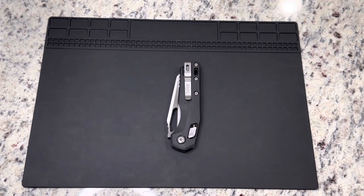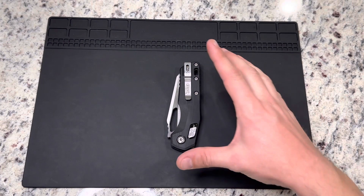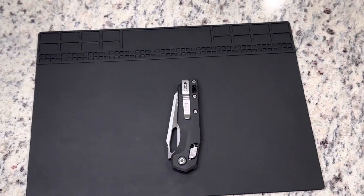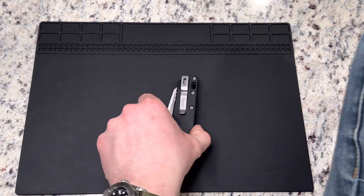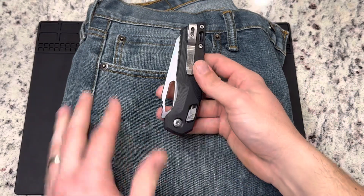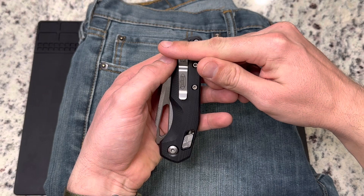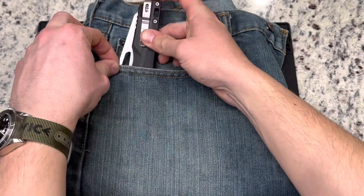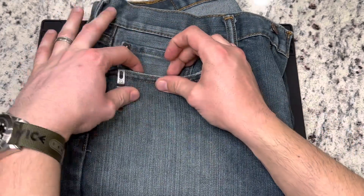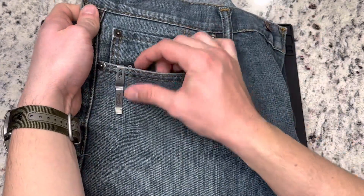But what I forgot to do was showcase the action a little bit more with this RAM lock. And I had some people asking about the pocket clip. So let's go ahead and knock out the pocket clip real quick. As you can see, it is a deep carry pocket clip. A very minimal amount of that handle scale is going to be showing.